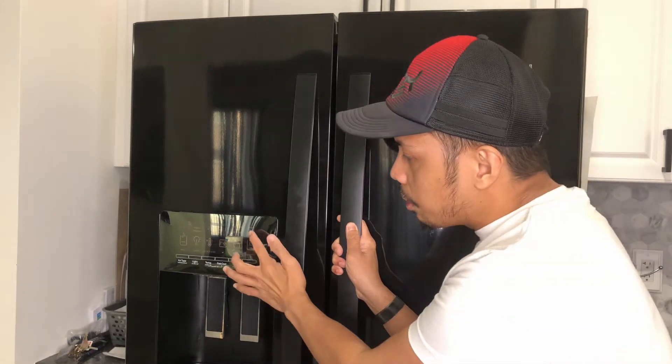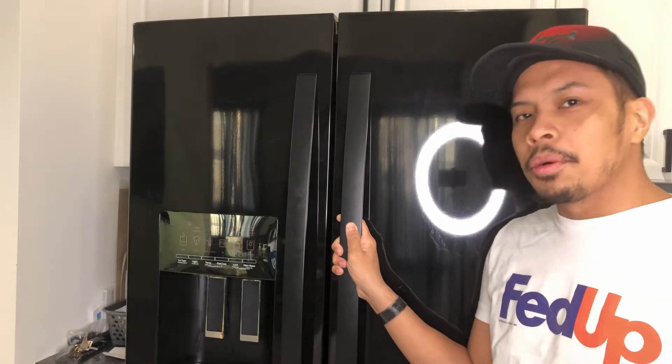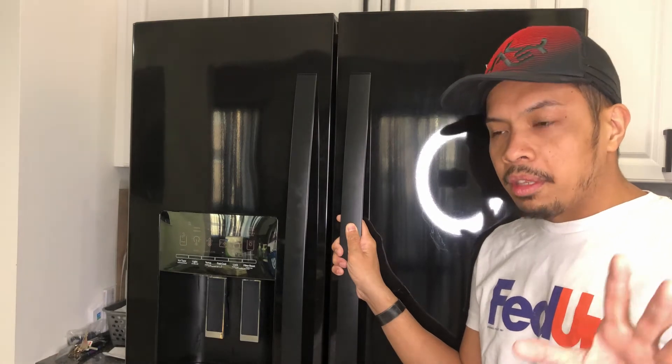Typically your refrigerator should be smart enough to tell you that you need to order a filter. This one usually filters last for around six months, and as an indicator it will tell you when to order the filter. About two or three weeks ago we got a notice from this refrigerator telling us to order the filter, so right then we ordered the filter.